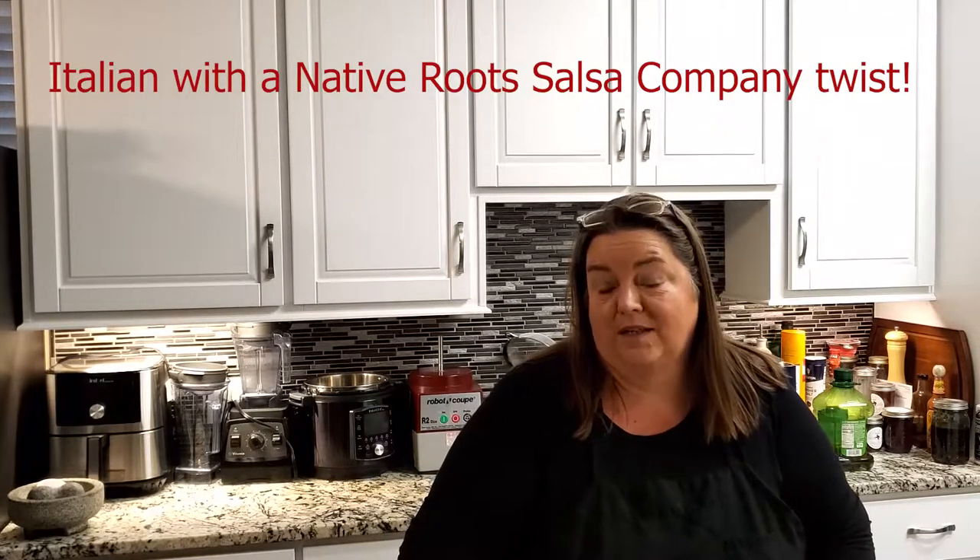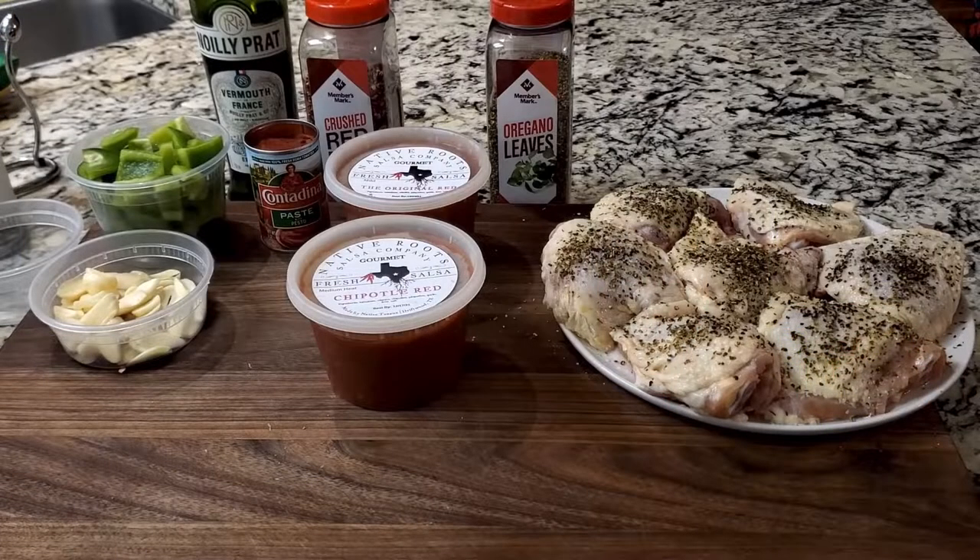Hey guys, it's Brenda with Native Root Salsa Company. We're going to make some dinner tonight. It's going to be relatively quick and relatively hands-off. We'll do a little bit of time on the stove and then finish it off in the oven. We're going to be doing chicken thighs in a fra diablo style. I'm waiting for David to get home so I can have a little kitchen inspiration — I don't have a cocktail in hand, so we'll get cooking.